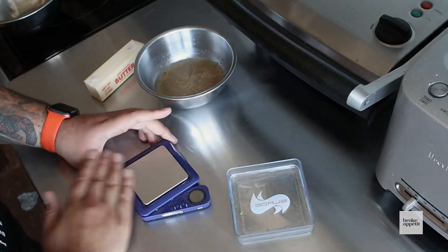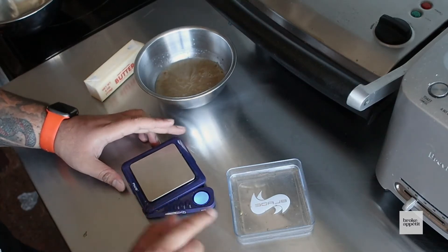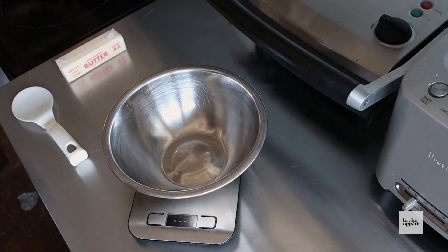Now if you're gonna bake using grams, you're gonna need a scale. Any scale will do, though you'll probably need to use the bigger one.